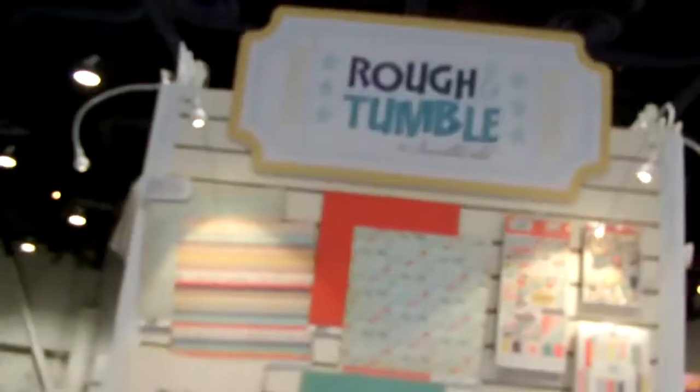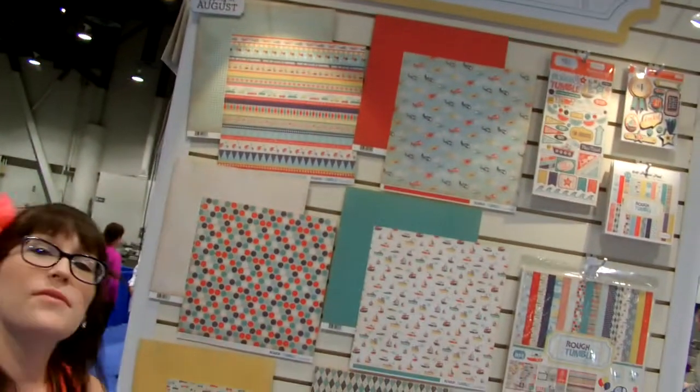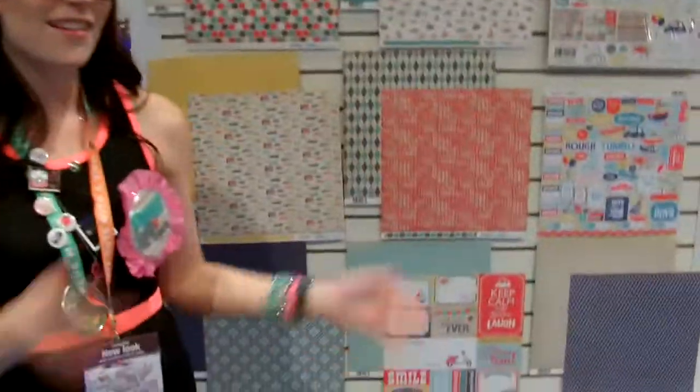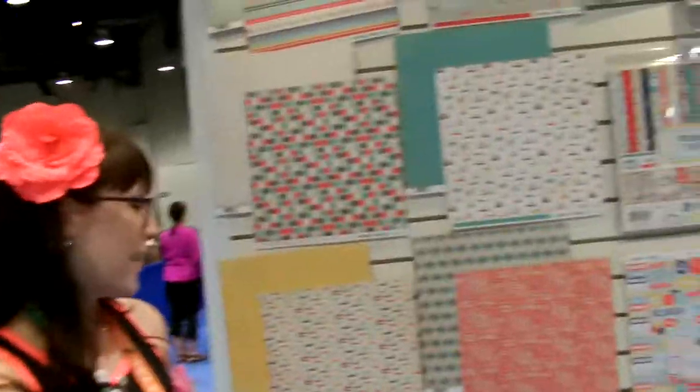And then moving over here we have Ruff and Tumble. It could go for girls too but it seems to be more geared toward boys. So those of you who have little boys and can't really use all those bright pink colors, this would be a great line to try out, as it is so cute — a little scooter.